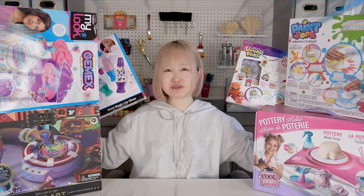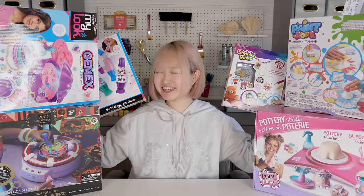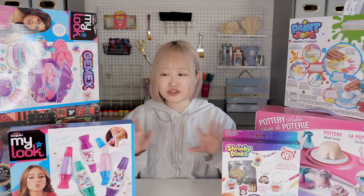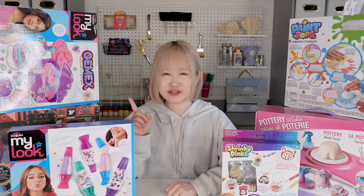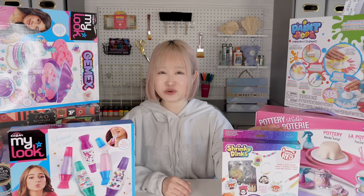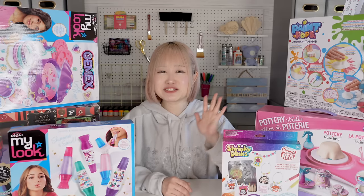Hey guys, it's me, Minori. Welcome back to my channel. So guys, today I'm so excited to be unboxing toys from Target and Toys R Us. Look at all these toys. So a few days ago, I went to Target and Toys R Us and got all these artsy DIY toys. So if you guys have been following me, I've been back in the States, San Francisco, California to be exact, and it's been so much fun.